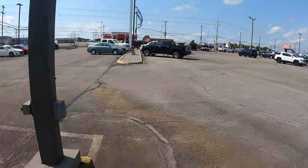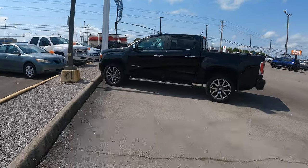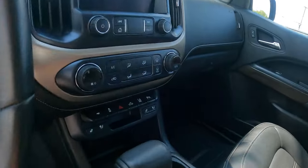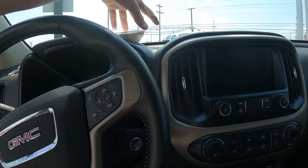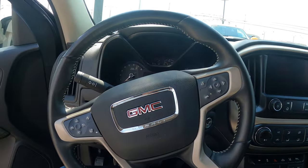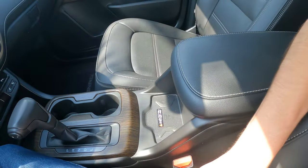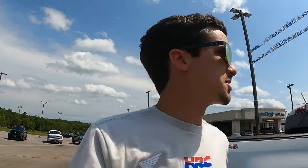These GMC Canyons — the GMC version of the Colorado — they're actually very nice trucks for being mid-sized. They've got a lot of nice features. Black leather interior, very comfortable, heated and cooled seats. 16,000 miles on it for $54,000 — that's a lot of money. It's got a 3.6-liter V6. Very comfortable truck. But I don't understand this wireless charging pad — it doesn't even remotely fit any phone I know of. GMC, do something about that.